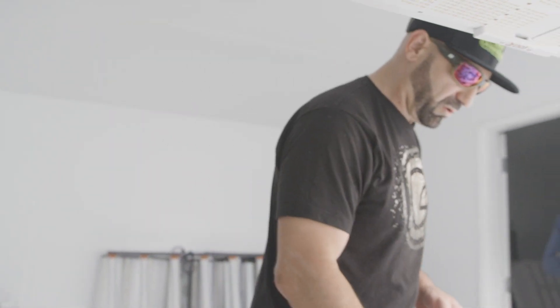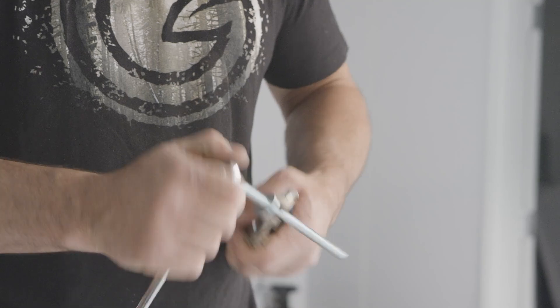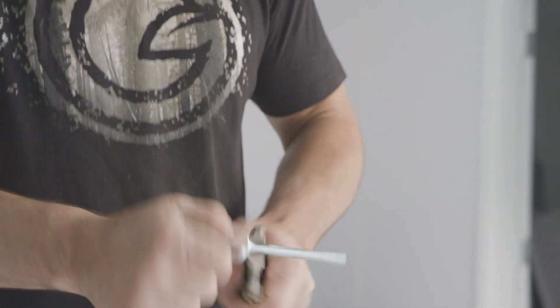This exact same technique is used for mounting anything from the ceiling. In each one of these there are threads that are going to lock the unistrut in. It's a bit of a process putting this on, but once it's up there this thing is going nowhere.